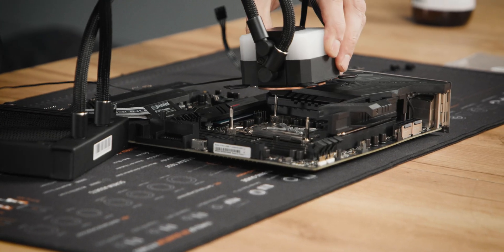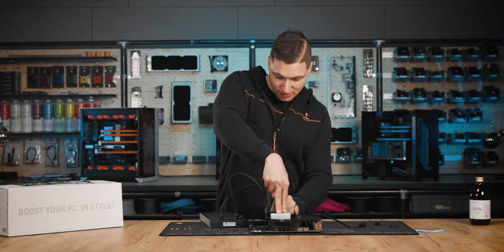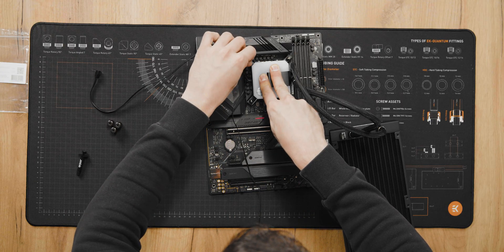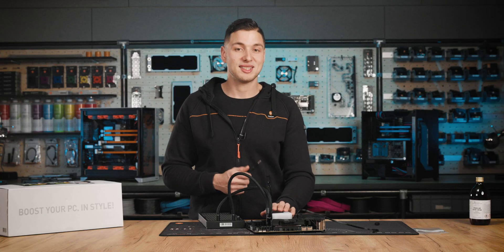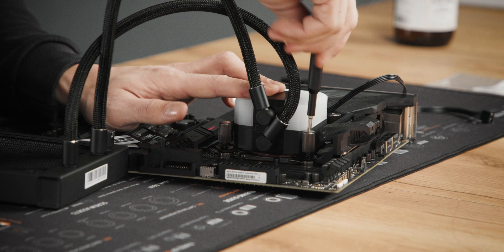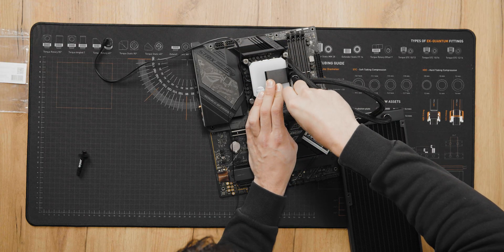Now let's attach the AIO to the motherboard. Let's put on all four springs. You can tighten the thumb nuts using a Phillips head screwdriver. Tighten them in a cross pattern to apply even pressure across the whole IHS.